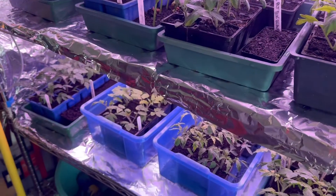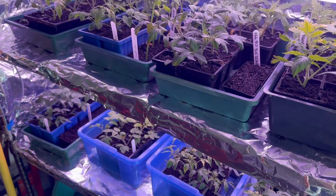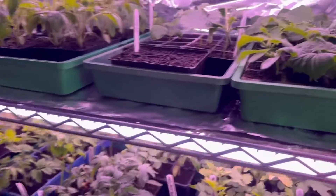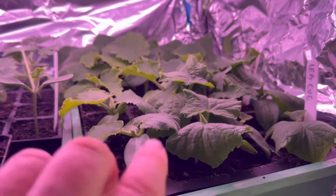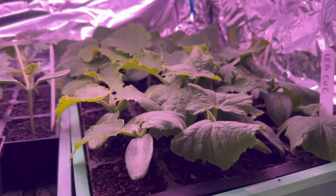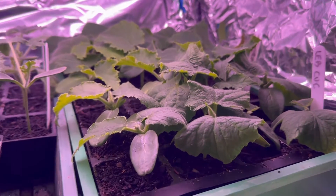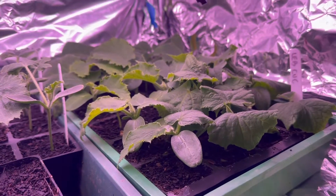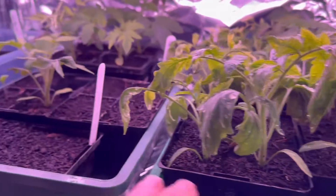Traditionally tomatoes are planted out in the first week of November, but I like to pick tomatoes for Christmas, so that's my goal. There are also some Lebanese cucumbers and supermarket greens that I could actually plant out today, but unfortunately I've got to jump on a plane shortly to travel interstate. There are also some watermelons and different varieties of tomatoes.